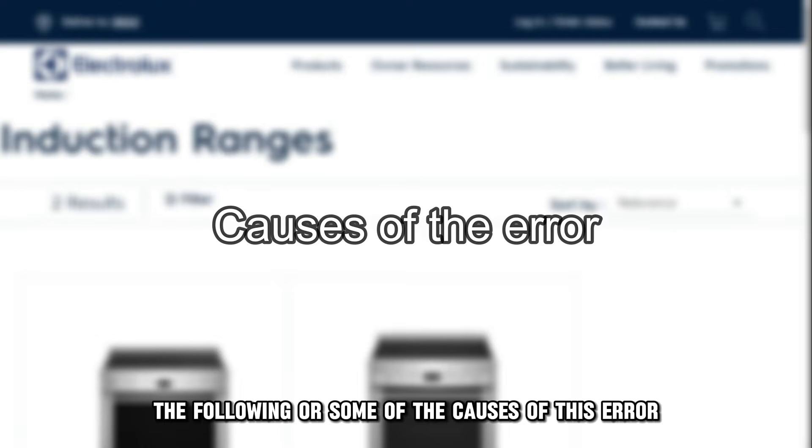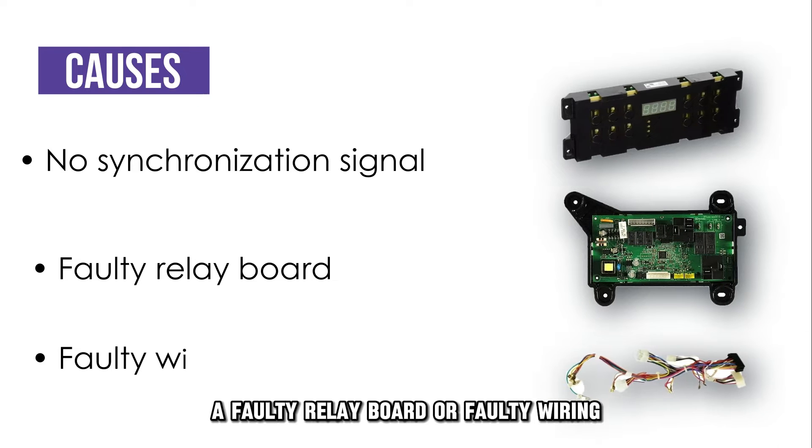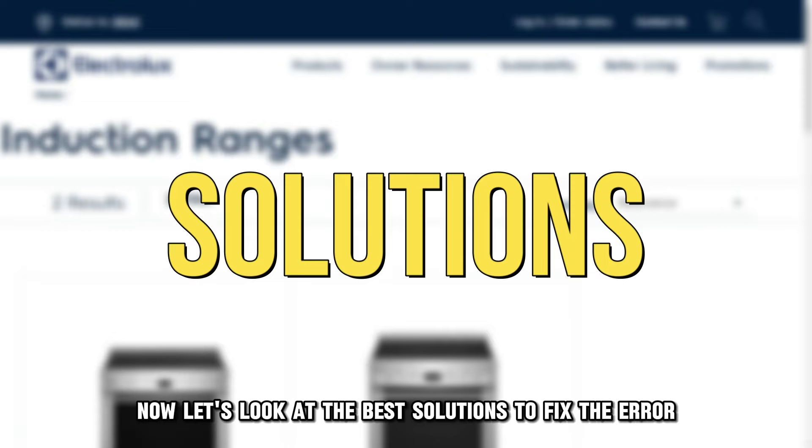The following are some of the causes of this error: no synchronization signal, a faulty relay board, or faulty wiring. Now, let's look at the best solutions to fix the error.